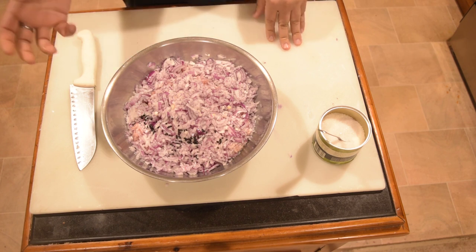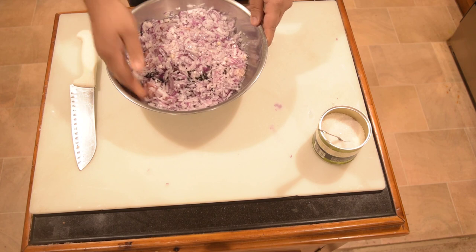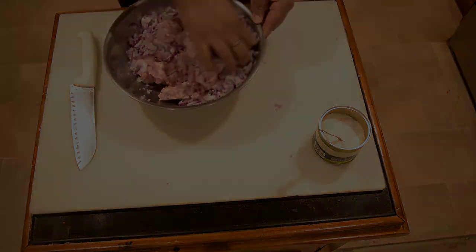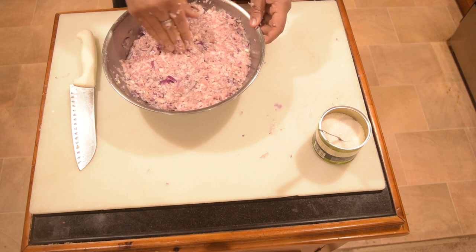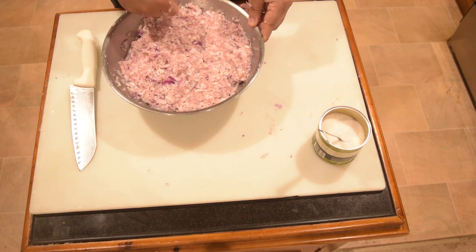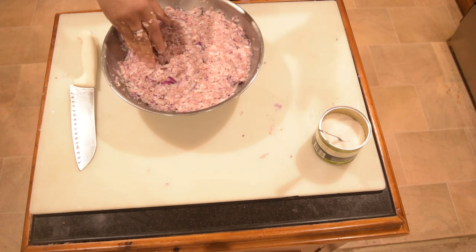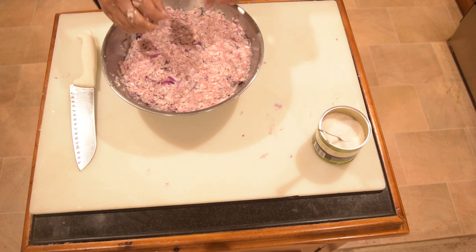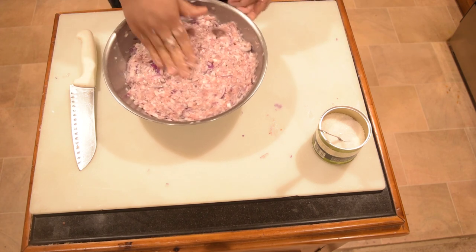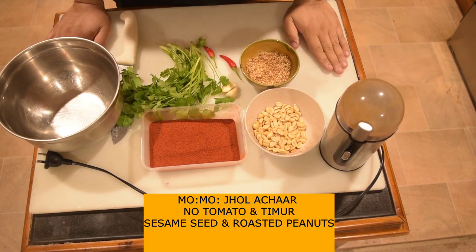I will mix it in the freezer. We are ready to go. We are going to put it in for 10 minutes.